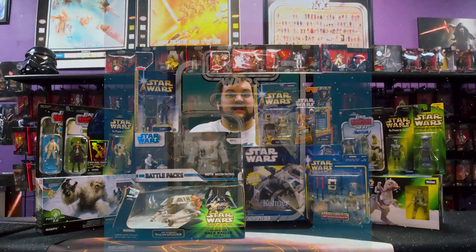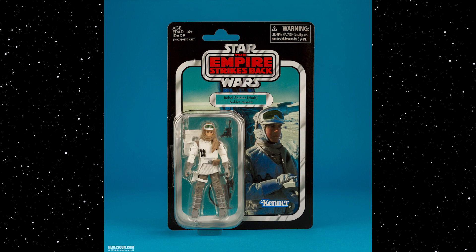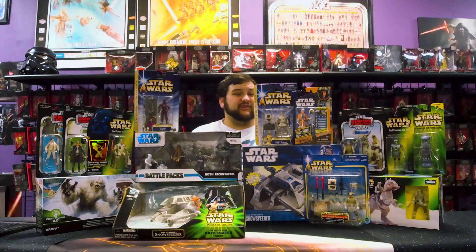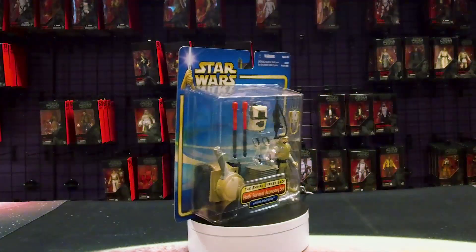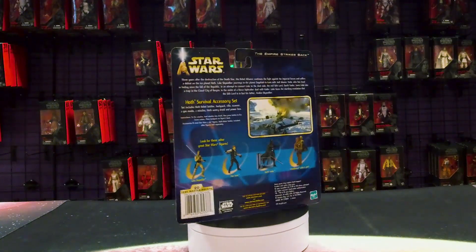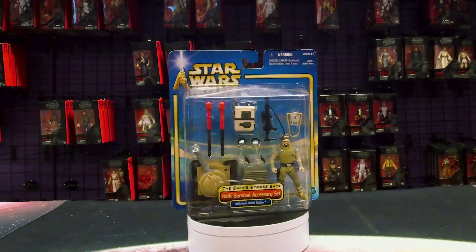The latest Hoth Rebel Soldier was released at the end of 2018 in the first wave of the return of the Vintage Collection — fully articulated with cloth goods, very cool piece. Almost every single different release of the Hoth Rebel Soldier has had a different face sculpt, so for army builders who want to collect every single different one, there are multiples in VC, some in the Legacy Collection in various figure packs, single-card releases, and even a really awesome Armory pack with some cool Hoth gear including a little tank-looking droid.